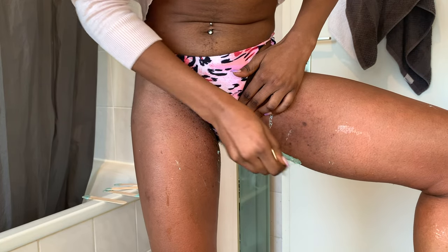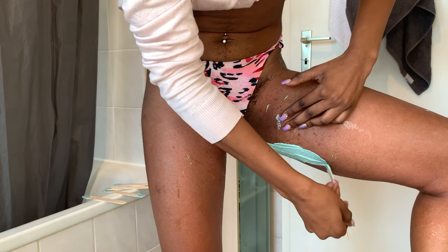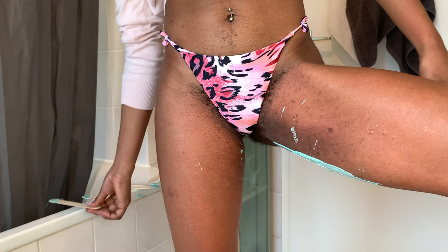Learn how to wax if you cannot afford a studio, and even if you can afford a studio but prefer the comfort of doing it in your own home — do it at home. Get your best friend and get it done together: you can wax her and she can wax you. Or your sister, your mother, someone you trust. All you need to do is show them the video and you'll be able to do it.